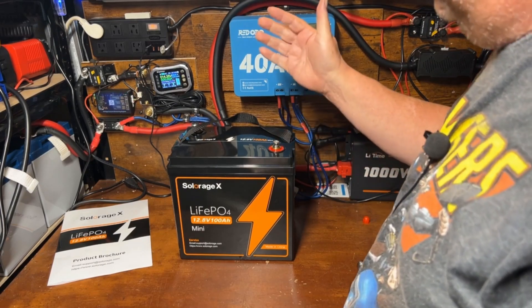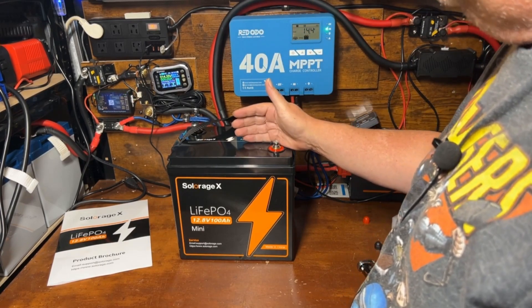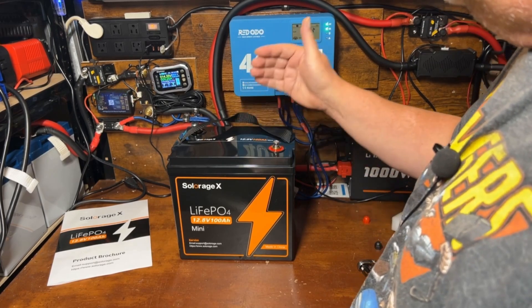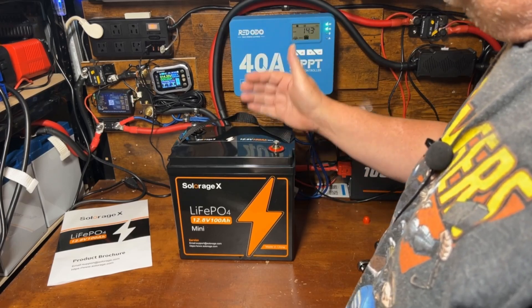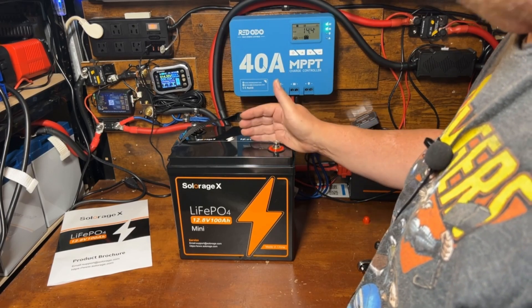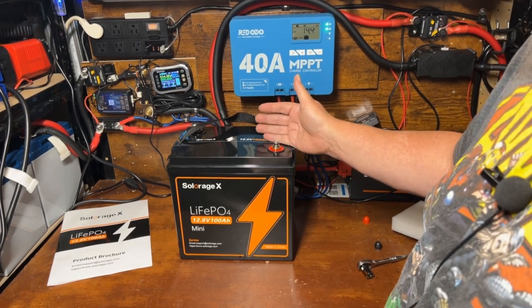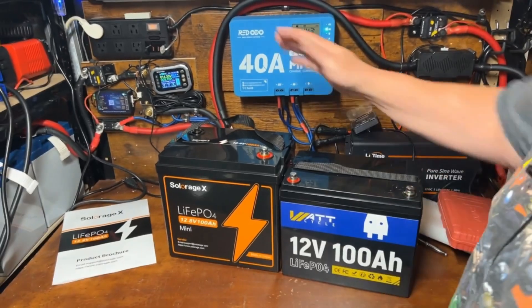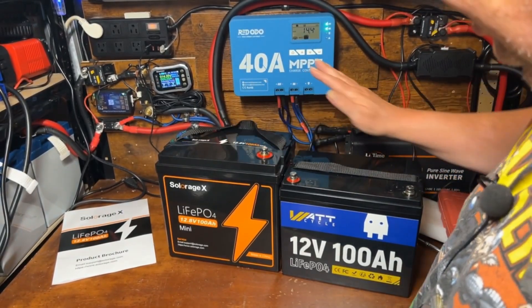Let's go ahead and set this up to charge it, then we'll do a capacity test, talk about some of the pros and cons, and then do a comparison to a group 24 battery so you can get a feeling for the size compared to a group 34.